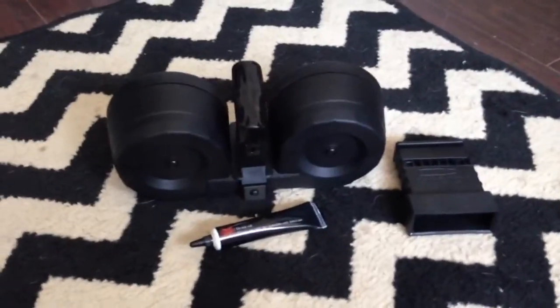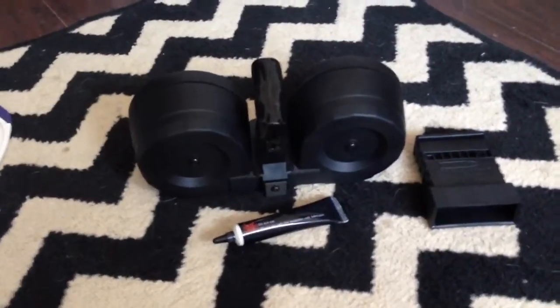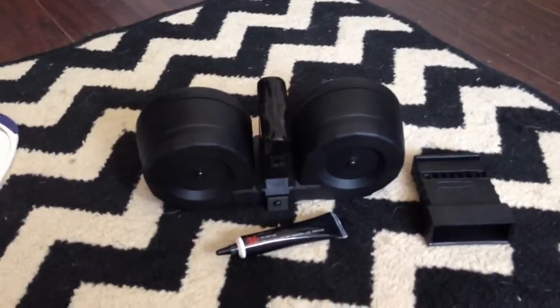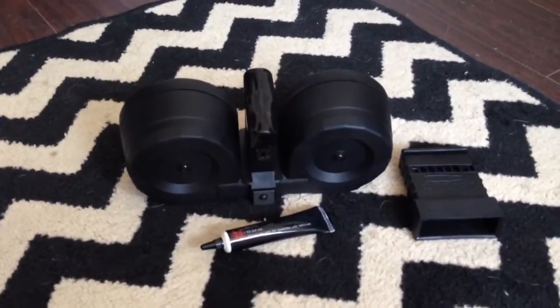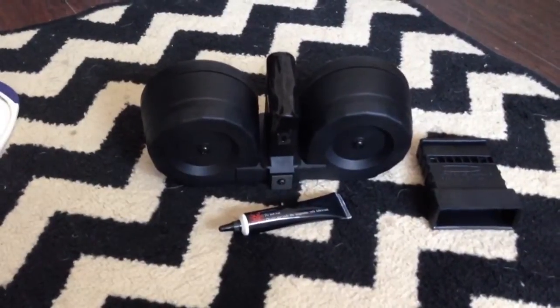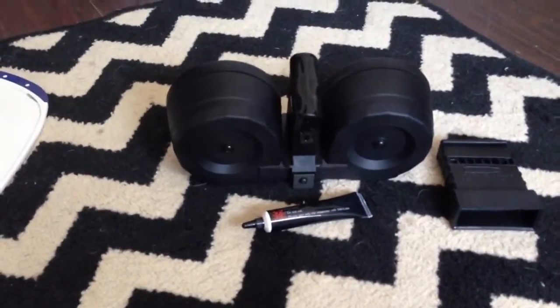The magazine does come lubricated out of the box. It's enough that in a pinch, if you grabbed one from the box and loaded it, you could probably get away with shooting it. But I'd definitely recommend adding lube before you load it.